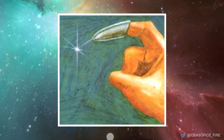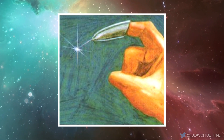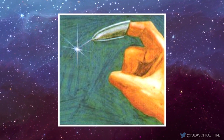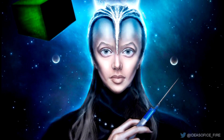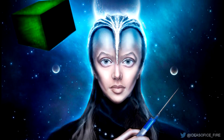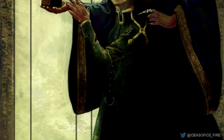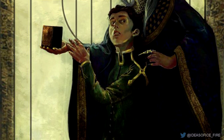In the Dune universe, the Gom Jabbar is a poison needle that can be attached to one's fingertip. The Reverend Mother Gaius Helen Mohayim called it the High-Handed Enemy. The most relevant use of it was in the testing of humanity implemented by the Bene Gesserit Sisterhood.